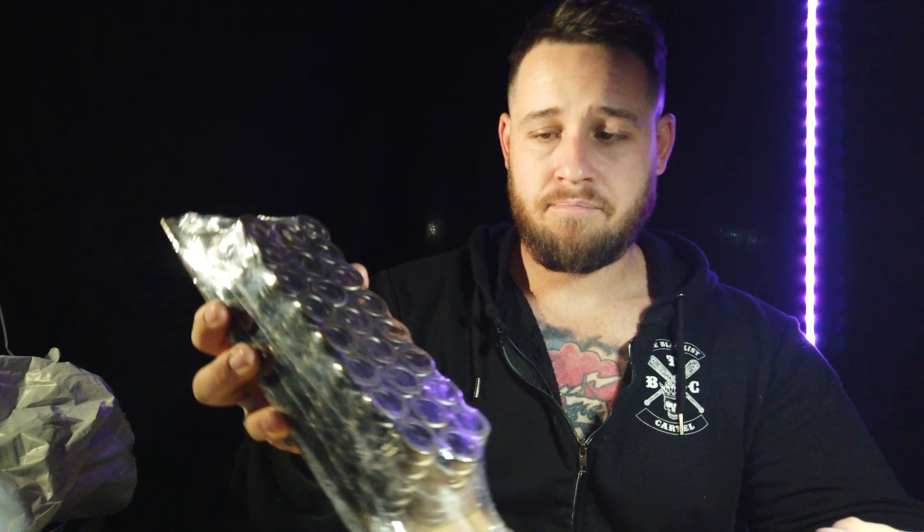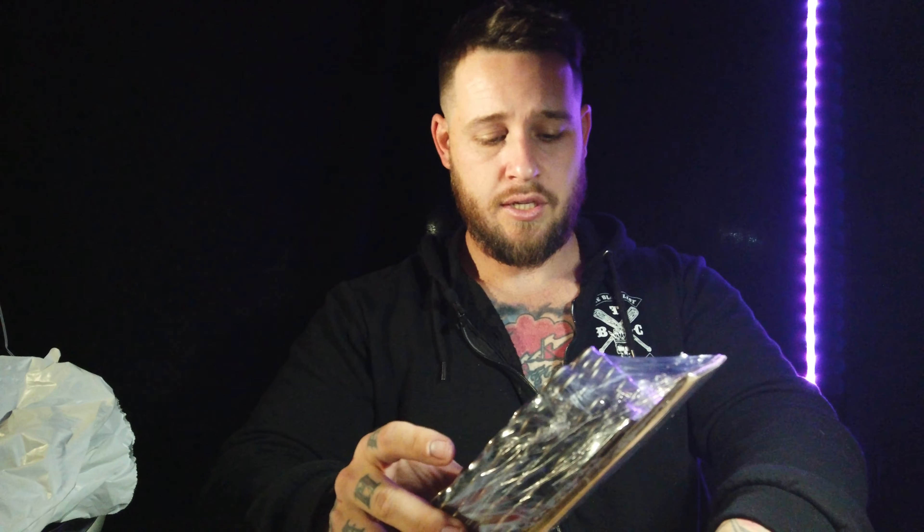We'll see once we put them in and get the tune done. If they start to float, we know that they weren't good quality, but I haven't heard any bad reviews of them. So we'll just chuck them in and try them out. Also a little sticker — always good to have stickers. The best thing about buying car parts is getting free stickers.